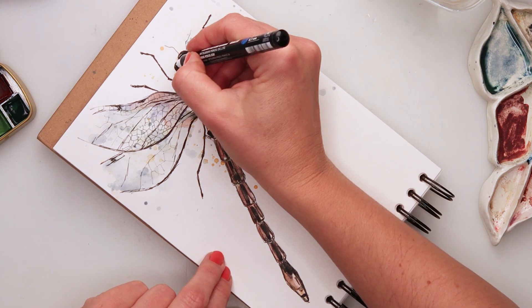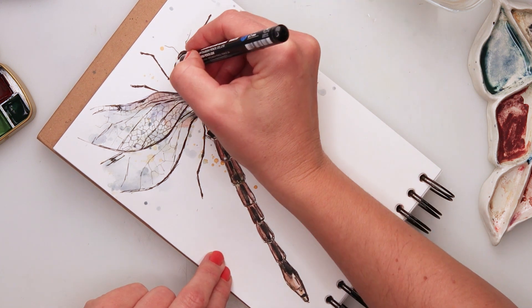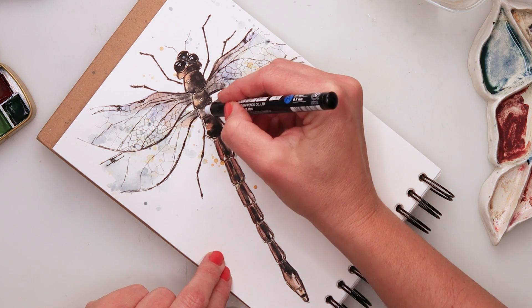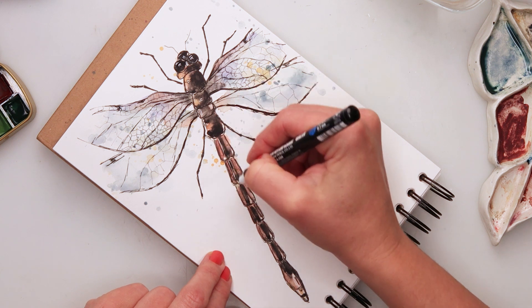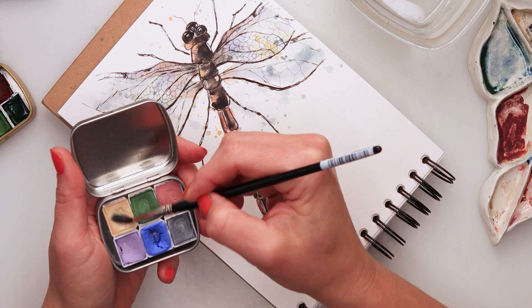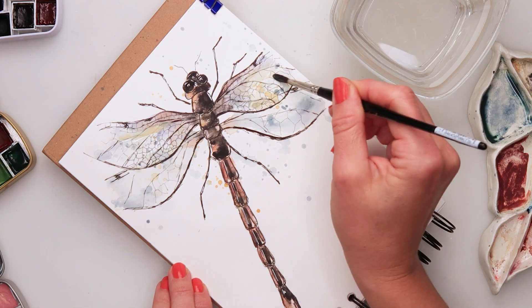You can also use white gouache or a white gel pen if you don't have a Posca pen. At the end I wanted to add a little bit of shine to the wings of my dragonfly.